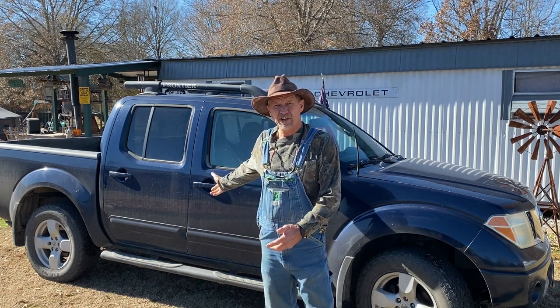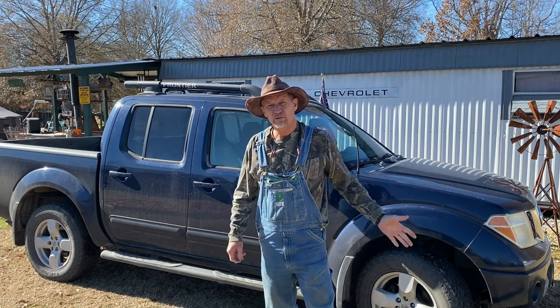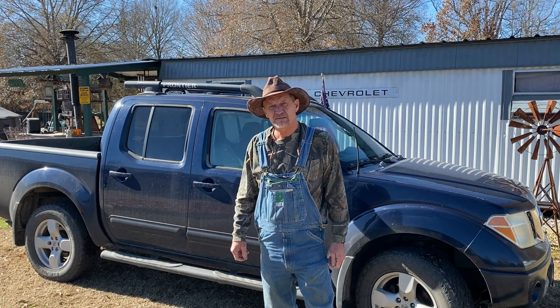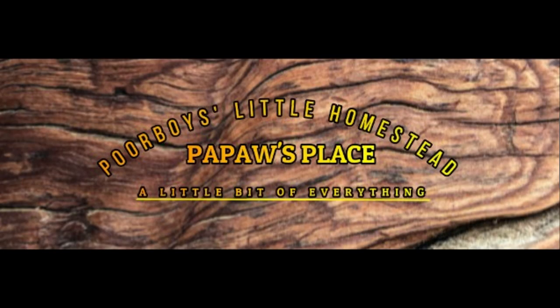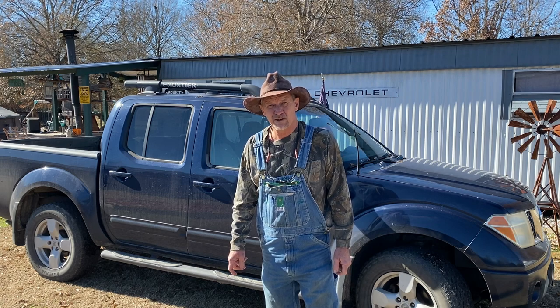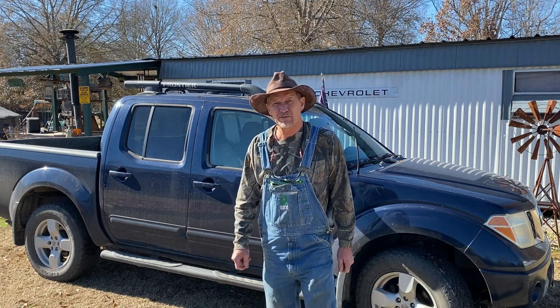Do you own a Nissan and maybe your battery's dead and you want to tow it but you can't get it out of park because your battery's dead? Well, I'm about to show you how you get it out of park when you have a dead battery. Good morning guys, welcome back to Papa's Place. If this is your first time here, thanks for dropping in.